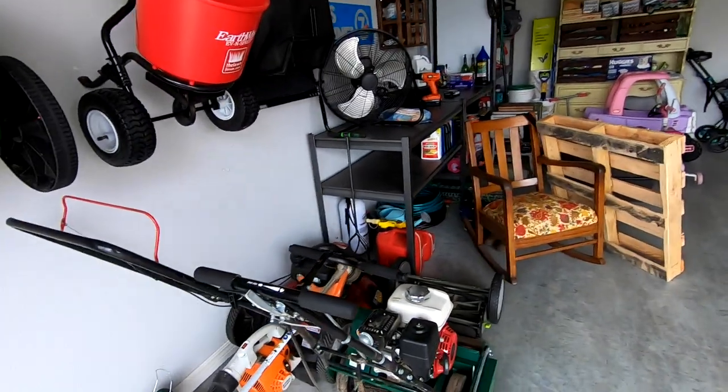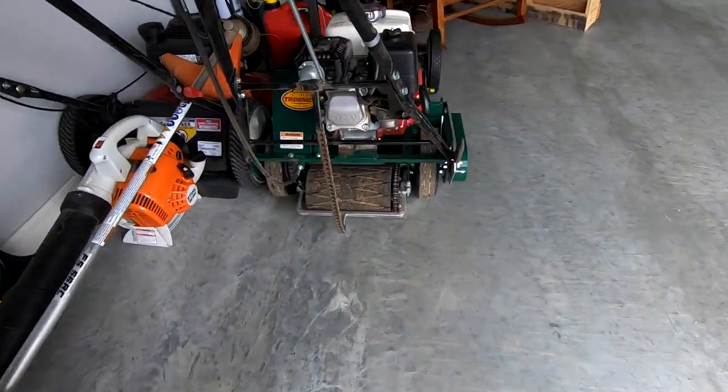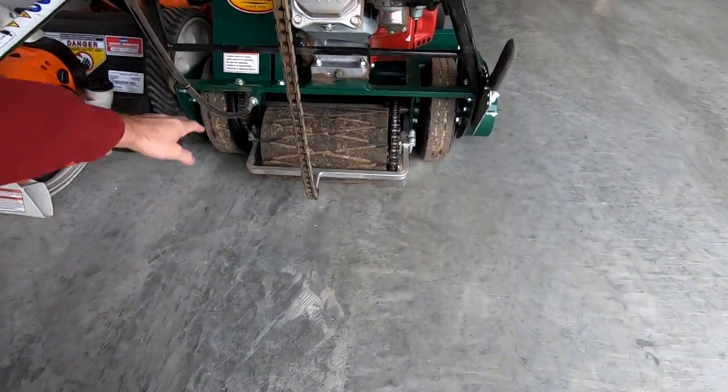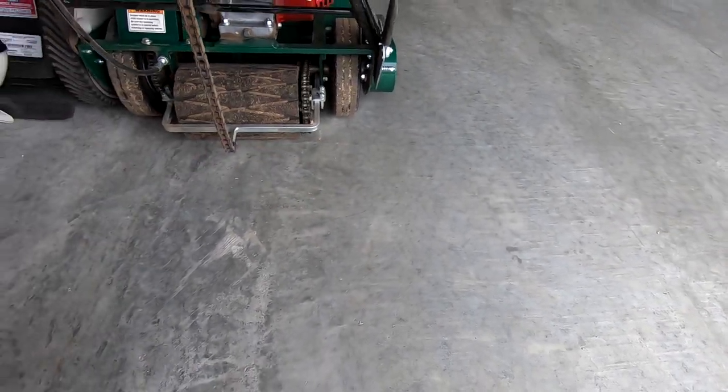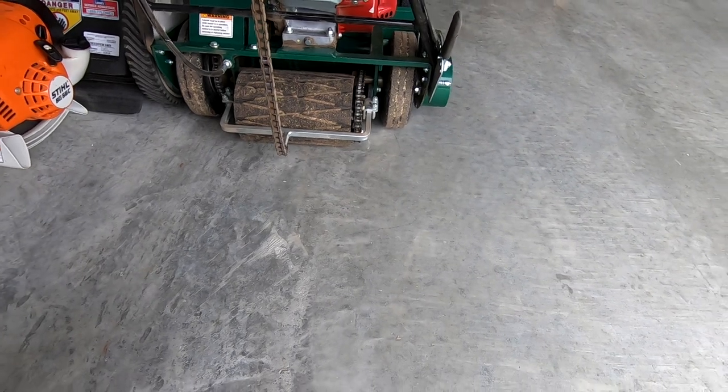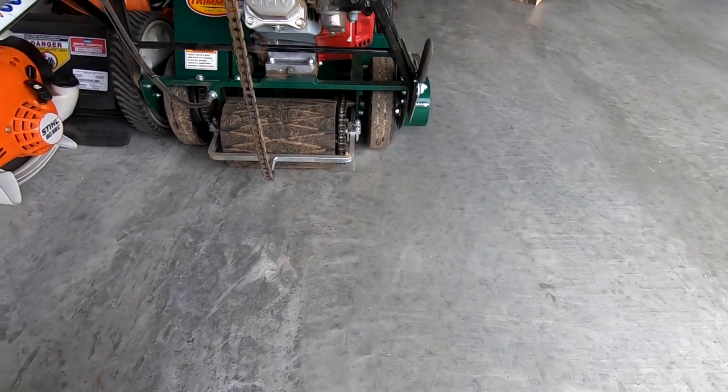Does that surprise you that I'm reusing it and saving a little bit of money here on budget lawns to make my life a little bit easier? Let's take a little look at the old rear end of the California trimmer. We've got two wheels on it and the drive roller — just ignore the fact that they are filthy right now from the scalp a couple weeks ago.